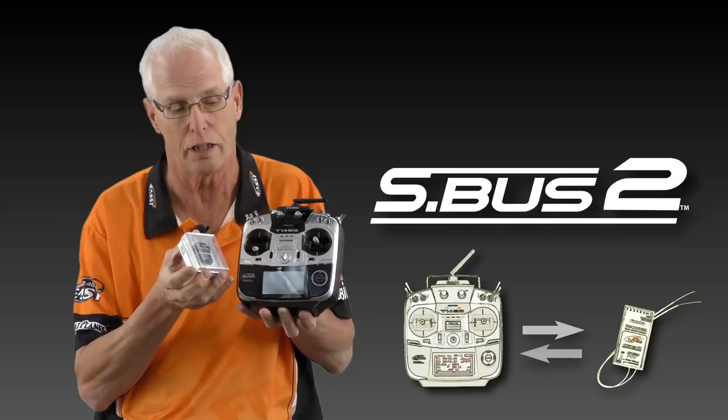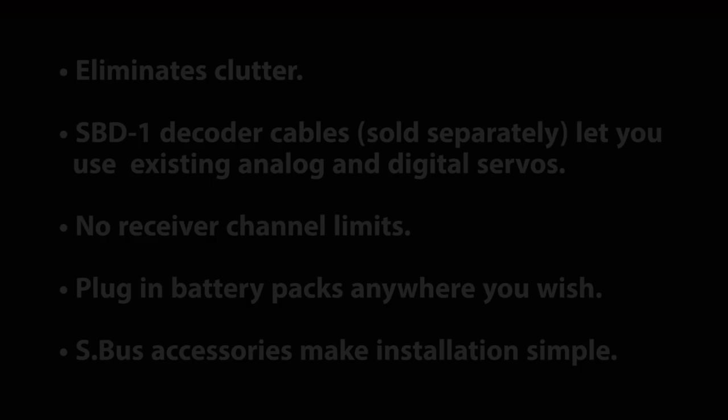SBUS2 technology — if you can imagine the receiver and the transmitter talking back and forth — that's for the telemetry that can come back to the transmitter and let you know what's going on in the aircraft.